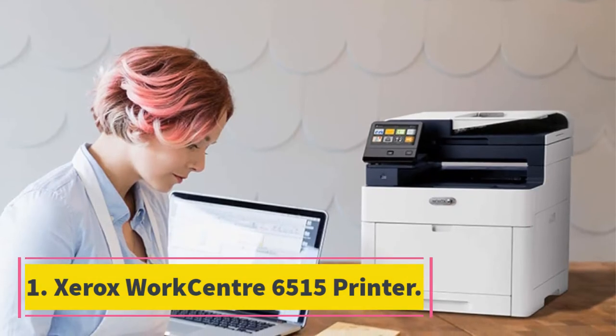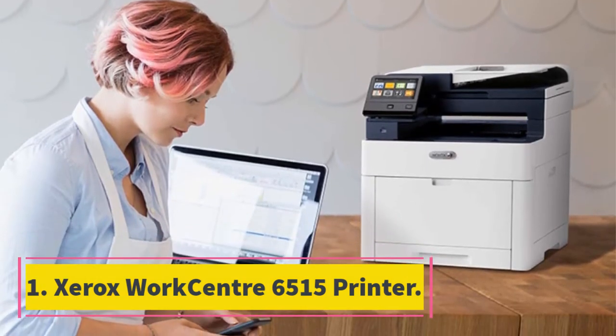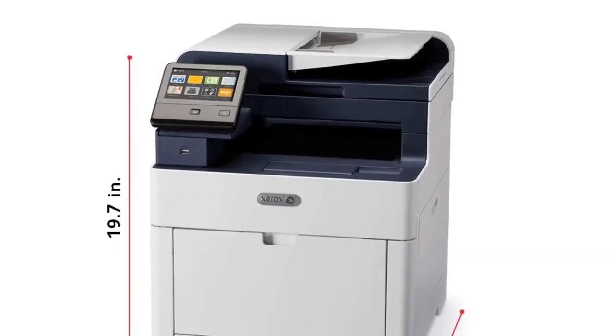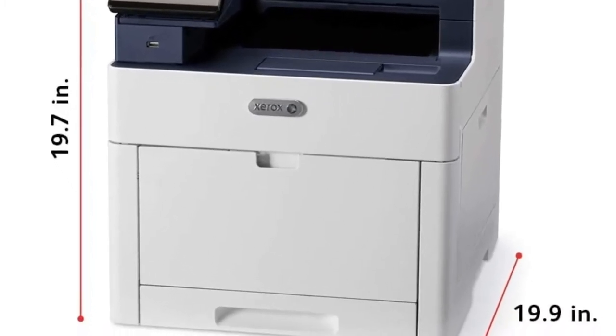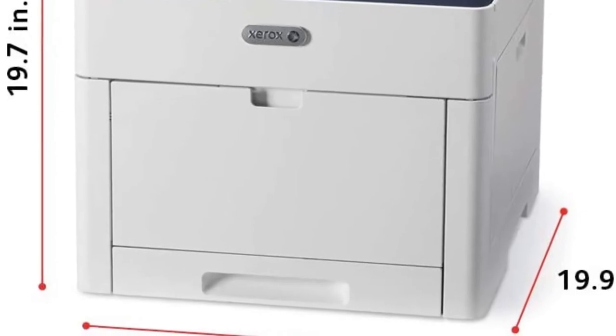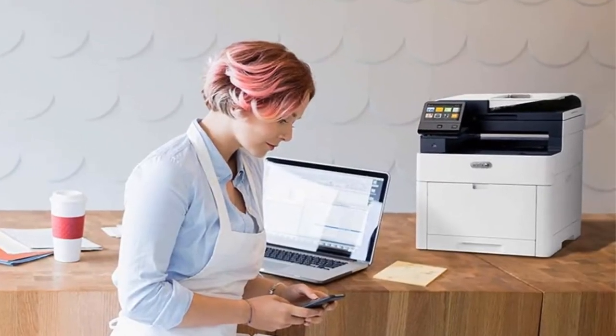Starting at number 1, the Xerox WorkCentre 6515 printer. It is a tough task making a multifunctional laser printer look eye-catching, but Xerox did its best with this model. Minimal clutter and a few curves in the design make it look somewhat smaller than what it is, while the blue plastic and cream color differentiate it from its competitors.